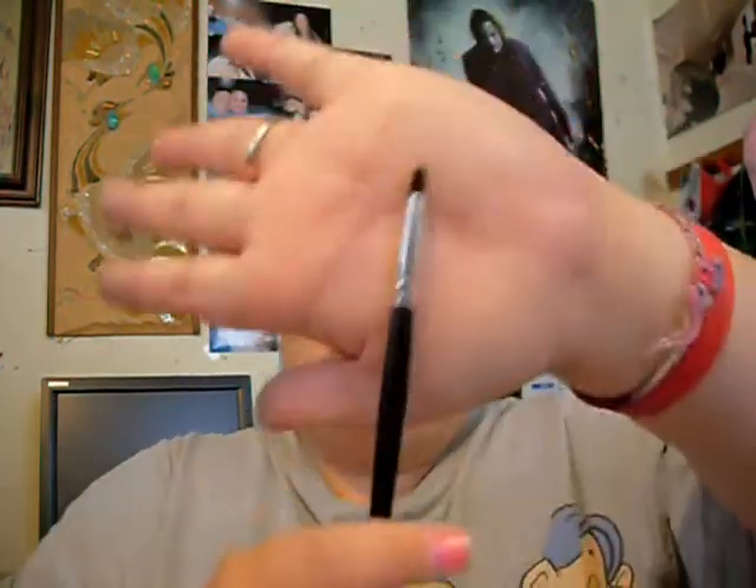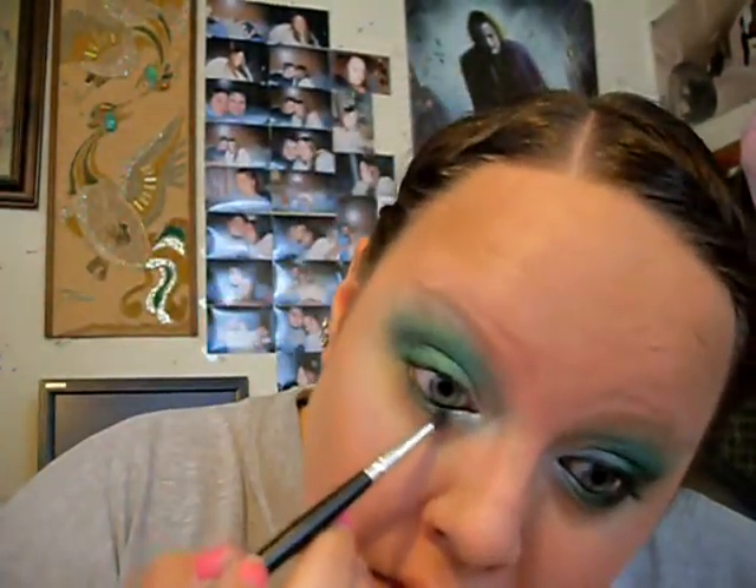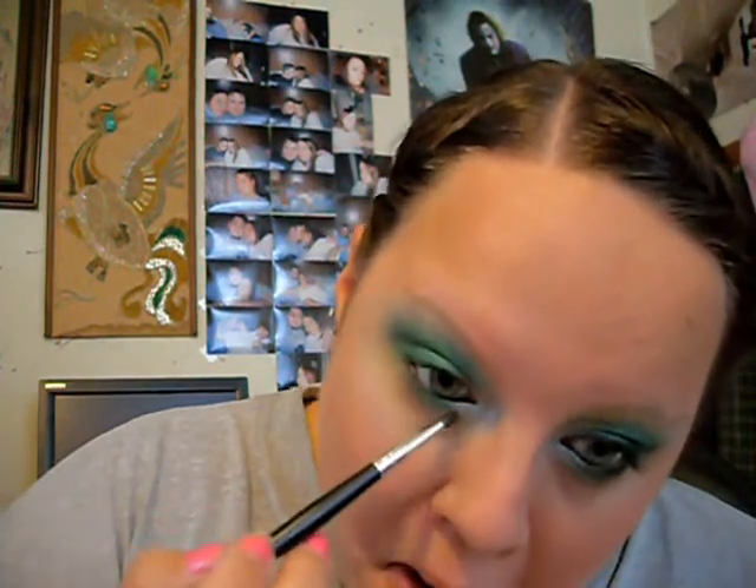You're just going to take this little brush right here, and you're going to take some of the white and put it along the inner part of your lash line. And then you're going to take that green and put it in the middle, and make sure to blend it in with the white.